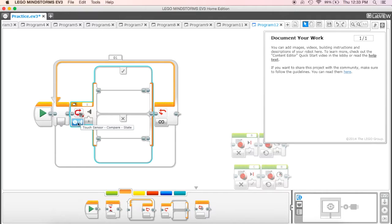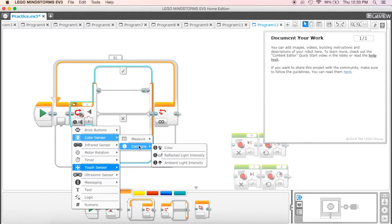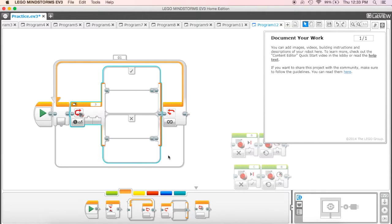We're going to use the light sensor on this one to get it to follow the line. I'm going to come down to my color sensor, go to compare, and go back to reflected light intensity. This is going to allow it to look for the difference between the darker line that creates our circle and the lighter inner circle, so it can tell the difference between the two.